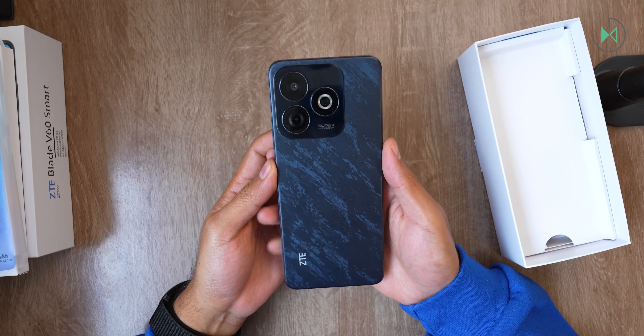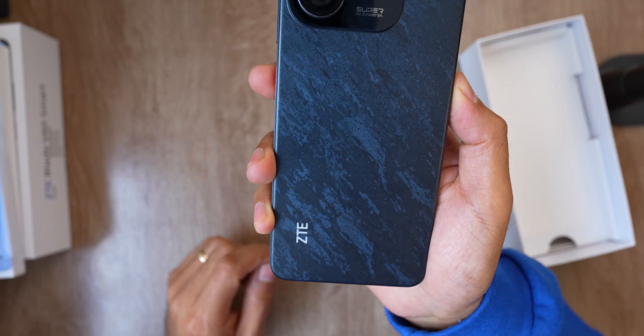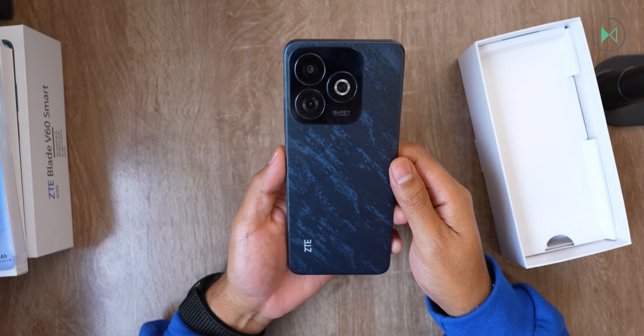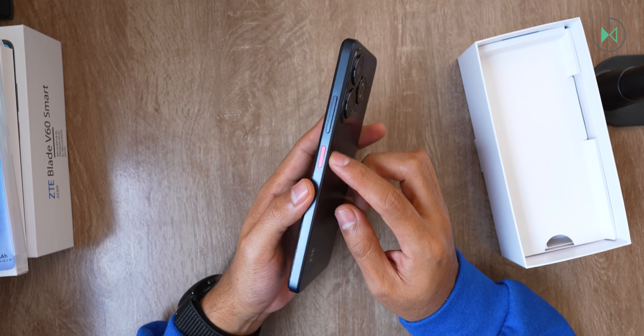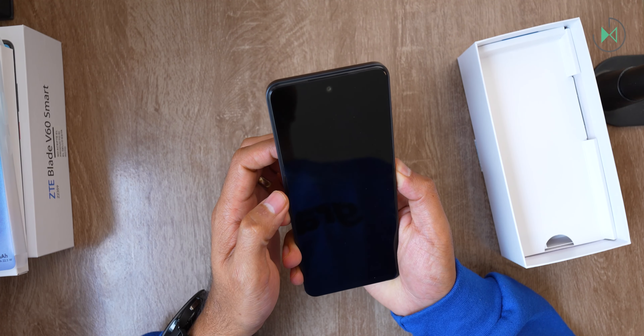Notice that it has a rather peculiar back design. It comes with a small pattern that gives it some visual texture but to the touch it is completely smooth, so its design could look interesting. It's not state-of-the-art obviously, but we're looking at a budget device. It comes with the power button highlighted in red. Let's turn it on and in the meantime see what else is in the box.